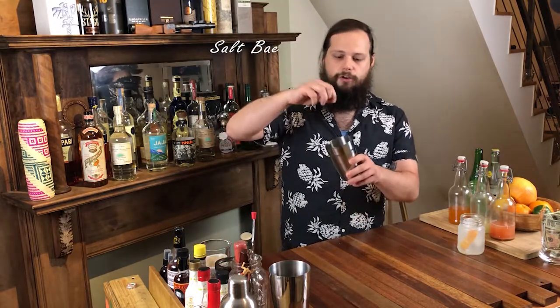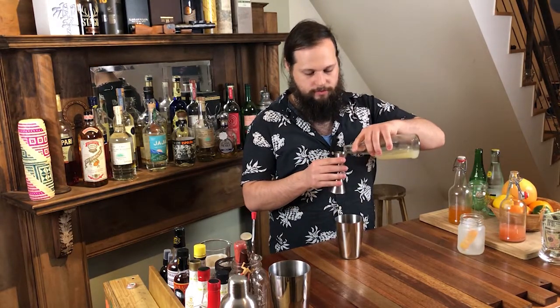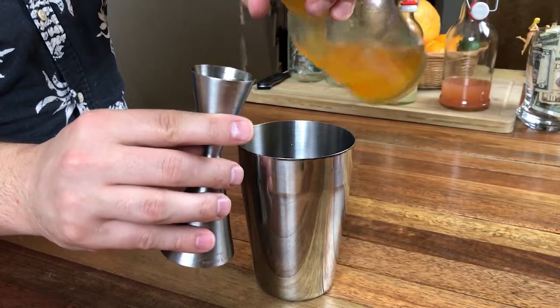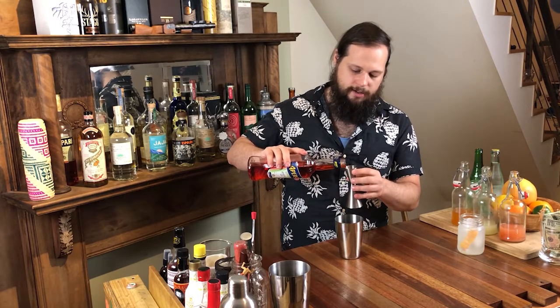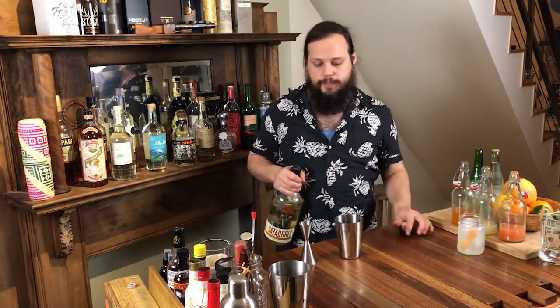A pinch of kosher salt. We're going to add a half an ounce of fresh squeezed grapefruit juice, half an ounce of fresh lime juice, and three quarters of an ounce of grapefruit syrup. Half an ounce of Aperol — Aperol, if you are not familiar, is a bittersweet Italian liqueur made with apricot and grapefruit. It's very citrusy and bright, so it goes really well with all the flavors in this drink. Two ounces of Reposado tequila — I'm going with Casadori Reposado.